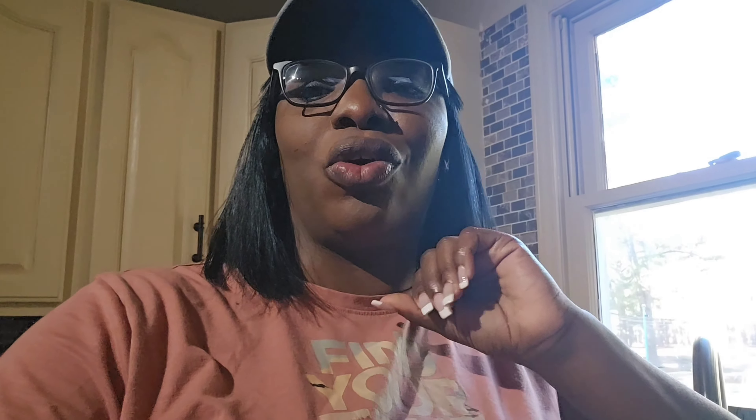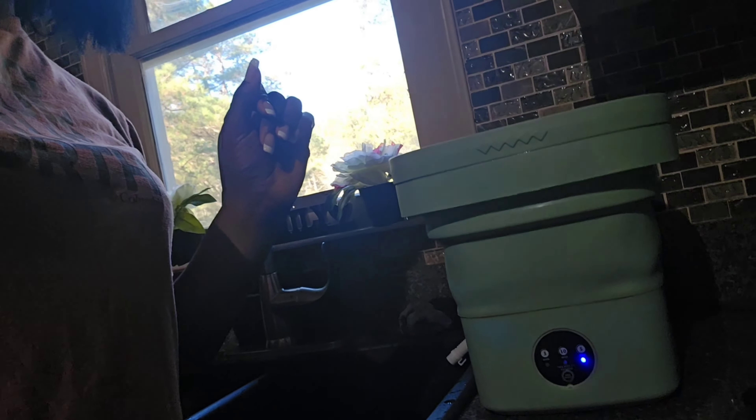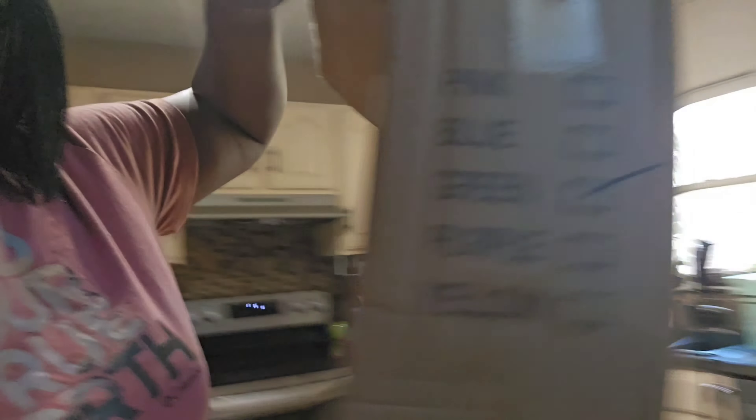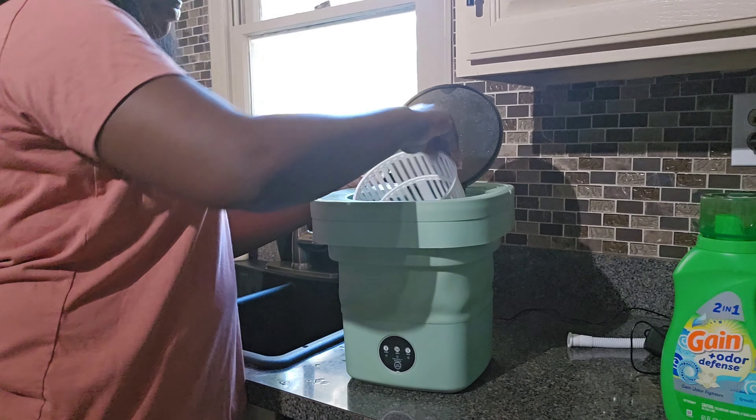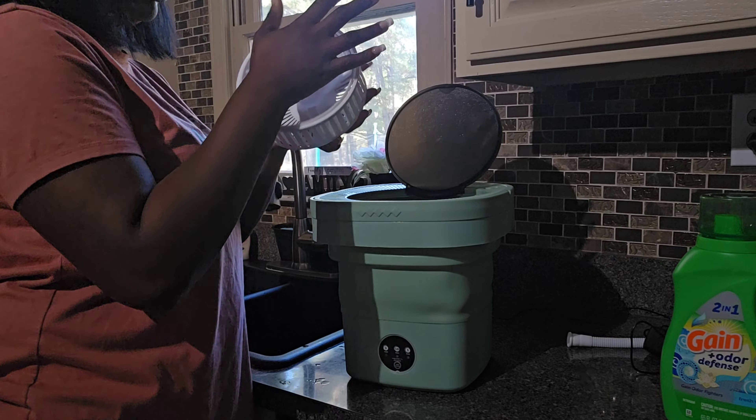I just wanted to show y'all that. This is going to be a detailed video showing you how to use this mini washer. If you've seen my Shorts on this, please go check it out. I have the code and stuff in the description so you can go get this right now — it's on sale for only $3.13. Originally priced at $38 — that's a great deal. Go check T-Move out and get you a cute mini washer. They also come in different colors: green, purple, pink, blue, and yellow. Once it's done spinning, you can just go hang it out to dry.